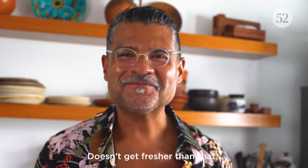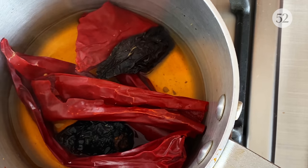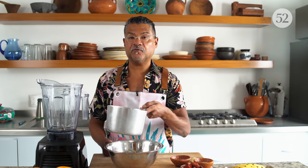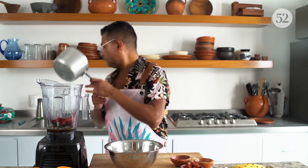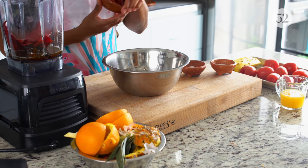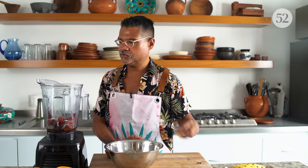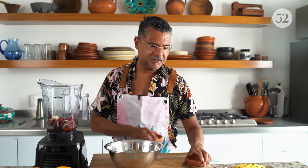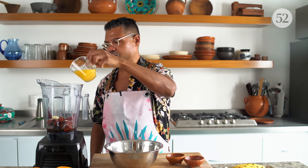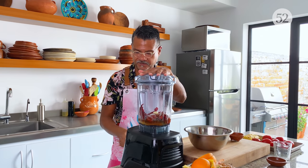These chilies are beautifully plumped and soft. It's time to blend — I'm just dumping everything in and I'm going to add my achiote paste, sugar, salt, two garlic cloves, two whole cloves, and my fresh orange juice. Start slow always, and then we'll crank it up.